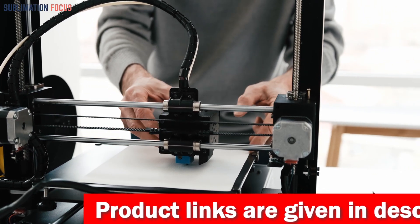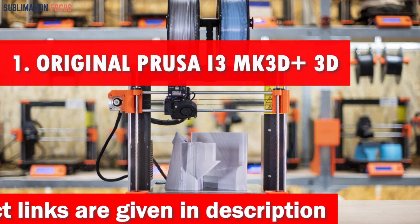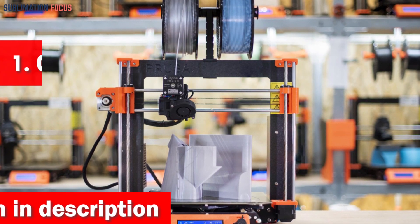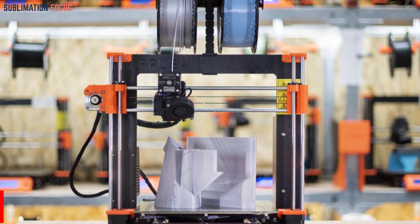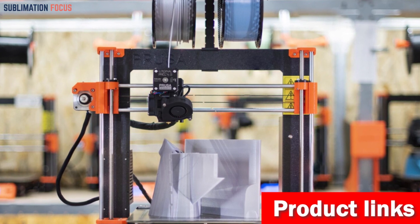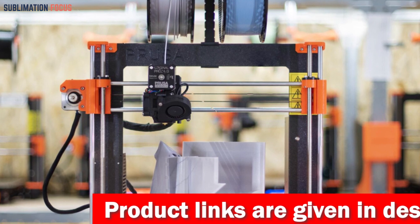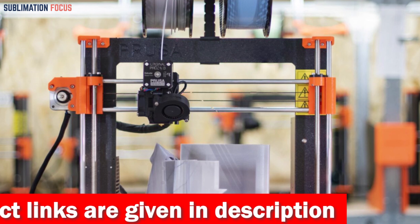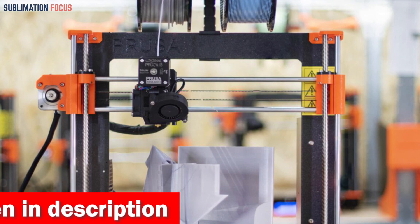Number one is the Original Prusa i3 MK3S+ 3D printer. This printer is great for mechanical engineering enthusiasts who want to bring their ideas to life in a hassle-free manner. With its cutting-edge features and top-notch performance, this printer is a game-changer. It comes pre-assembled as a plug-and-play device, sparing you the headache of tedious setup.